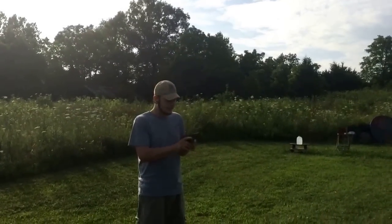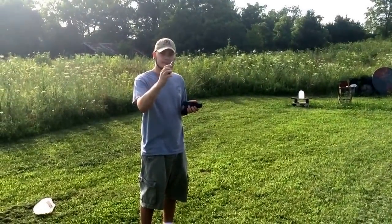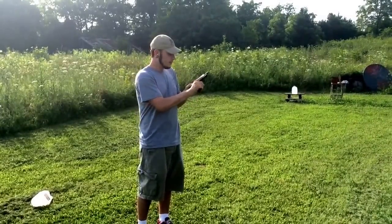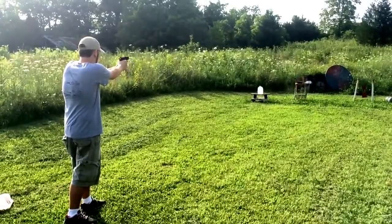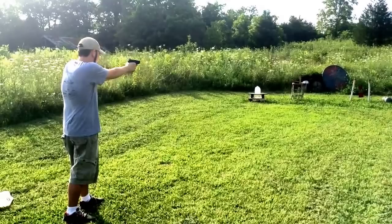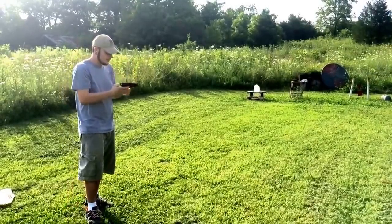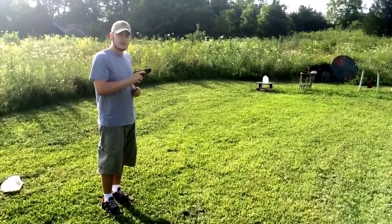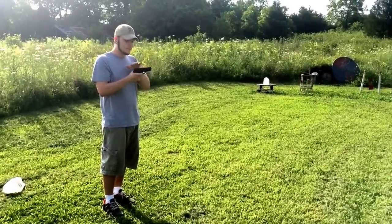We're shooting some Tula ammo — full metal jacket — and we're going to take a few shots with it. That's five shots, no malfunctions. I just loaded five that time, but it seemed to function just fine. Accuracy isn't bad for such a small handgun — it has fixed-blade front sights on it.